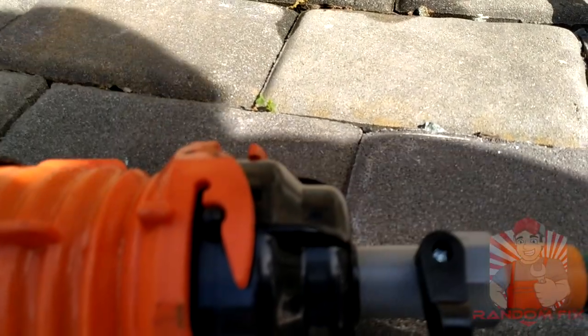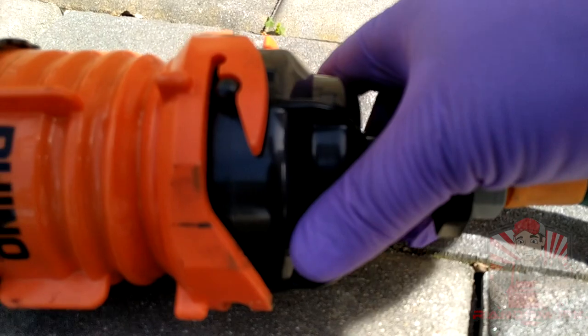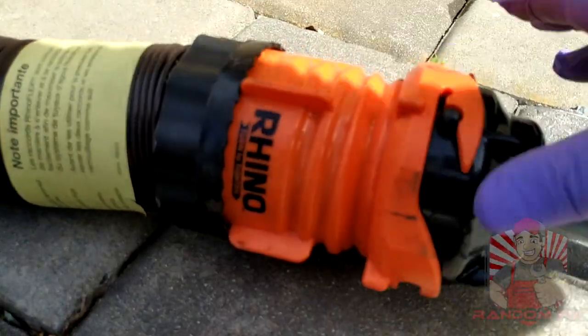And for staying tuned until the end of the video, I'm going to share my number one tip on how to get the best results whenever you're gone camping and you want a really nice and clean hose without having to do this.